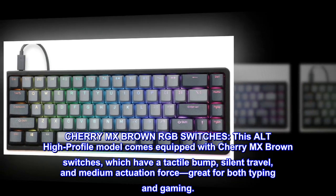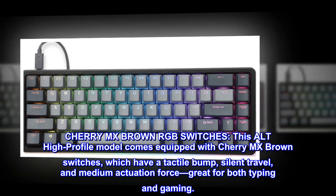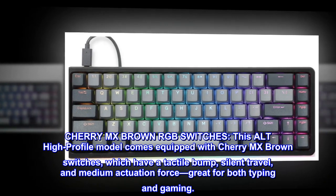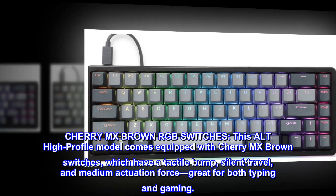Cherry MX Brown RGB Switches. This ALT High Profile model comes equipped with Cherry MX Brown switches, which have a tactile bump, silent travel, and medium actuation force — great for both typing and gaming.